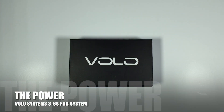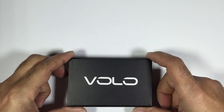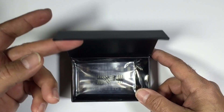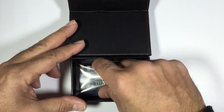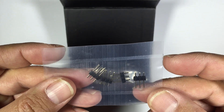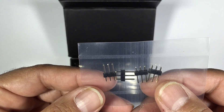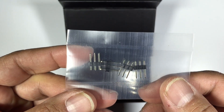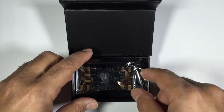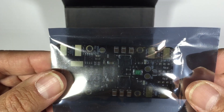Hi guys, Paul here. I have a new product to share with you today — it is the new Volo Systems Power PDB board. Let's get this out of the packaging and see exactly what comes with it. The first thing we have is some pin headers, which will be soldered onto the PDB board depending on what sort of configuration you're going with. And here is the PDB board itself.